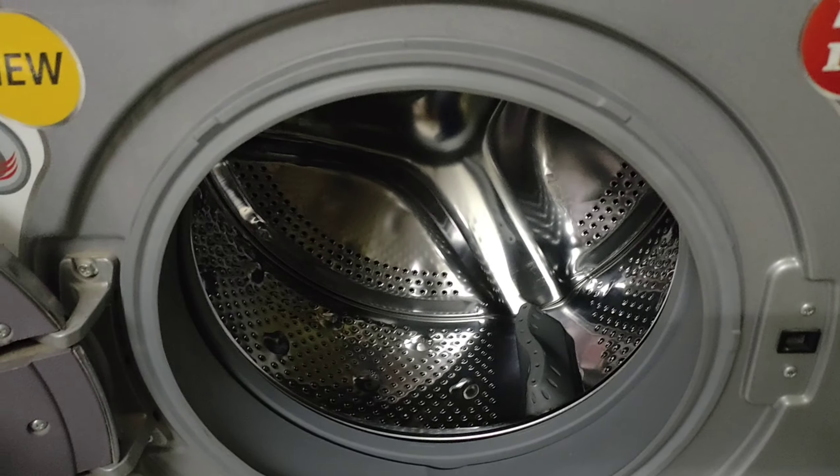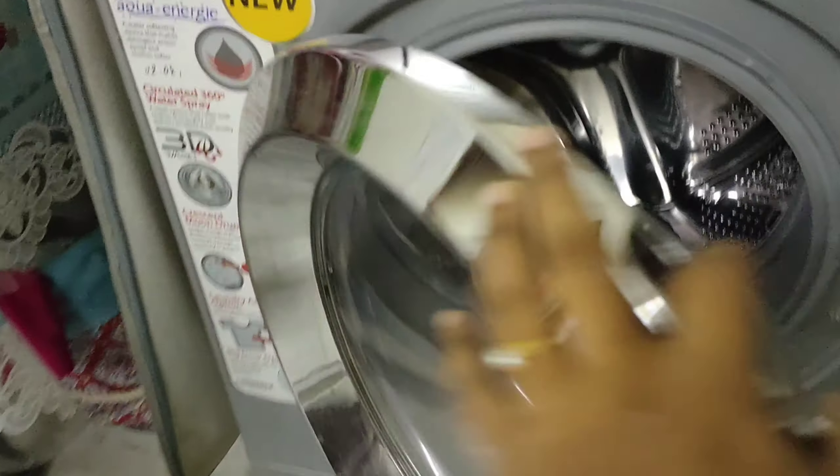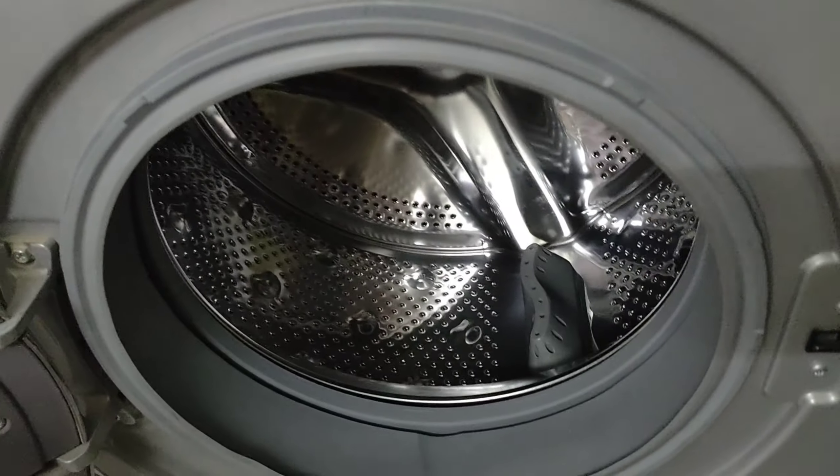The washing machine is 6.5kg. You can use the pillow according to the capacity of the washing machine. I have already done the demo. It is 6.5kg, so you have only one pillow. This is a double size pillow.